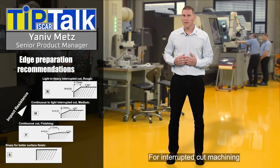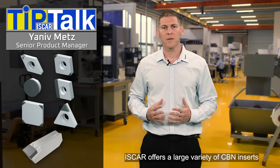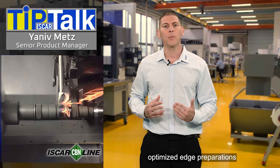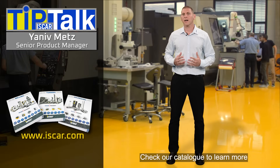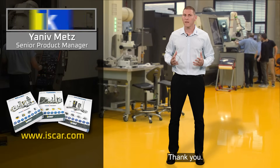For interrupted cut machining, the T-land angle should be increased. Iskar offers a large variety of CBN inserts suitable for turning and grooving operations that feature unique grades and optimized edge preparations, designed for machining many types of materials. Check our catalogue to learn more about Iskar's CBN solutions. Thank you.